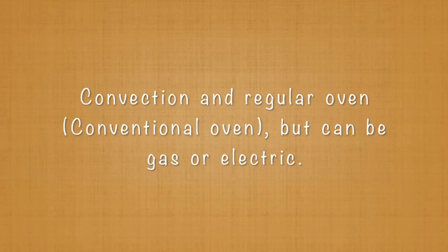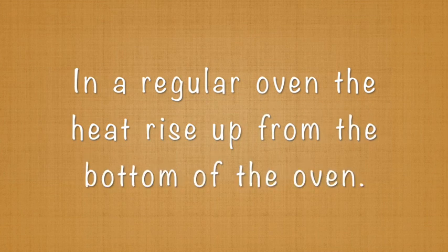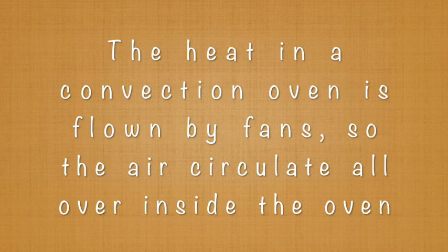Let me tell you what is the difference between a convection oven and a regular electric oven. A regular oven and a convection oven can both be gas or electric. The difference is that in a regular oven the heat rises up from the bottom. The heat in a convection oven is blown by fans that are in the back of your oven, so the air circulates all over inside the oven. Because of this, the heat in the convection oven is consistent. So after this introduction, I am ready to share this video with you, so let's get started.